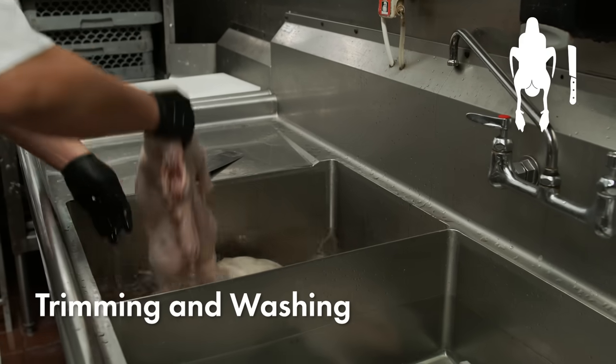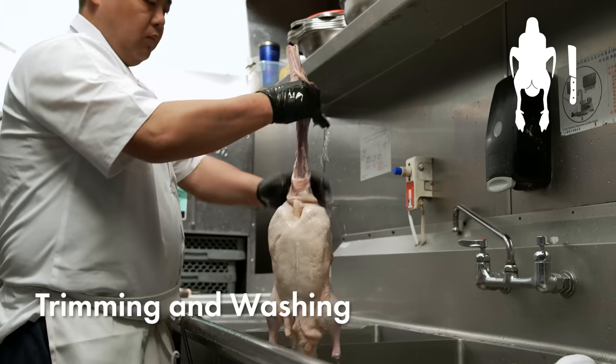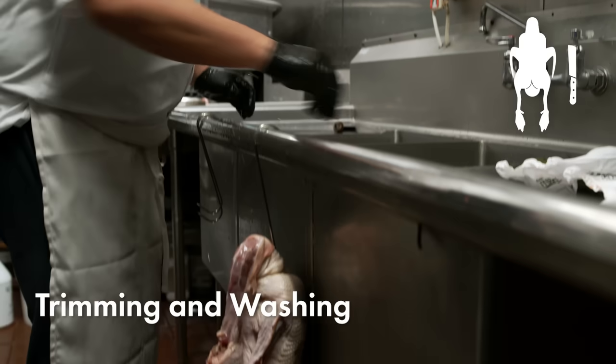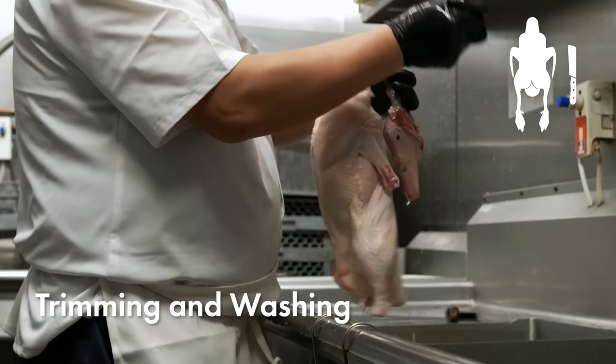We wash the ducks after the duck legs have been removed. Then, we'll start to hang the ducks. Three fingers from the neck hook through the duck's neck joint. Hanging the duck this way prevents the skin from tearing.